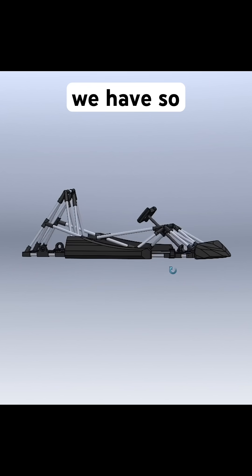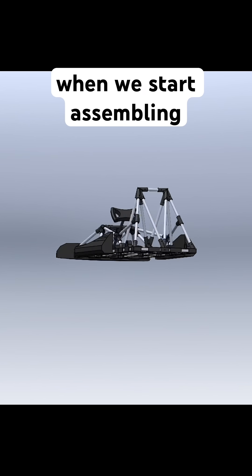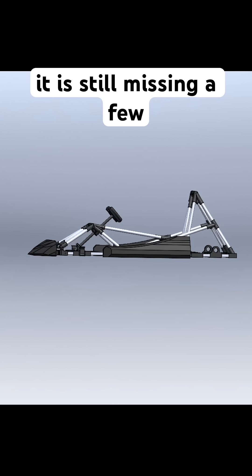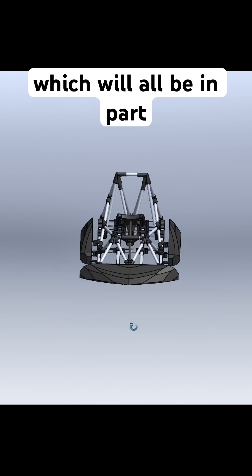Here's a look at the CAD model we have so far. Every connector and structural piece has been designed so it fits perfectly when we start assembling it. It is still missing a few parts such as the mounts for the electronics and steering and rear axle, which will all be in part 2.